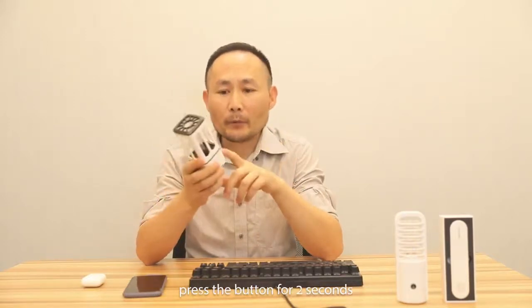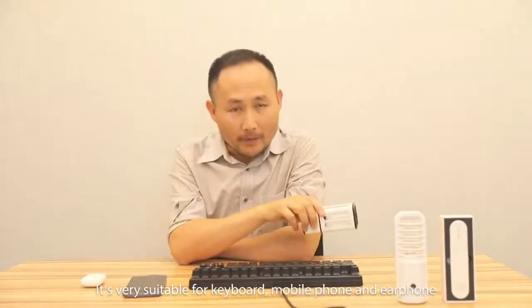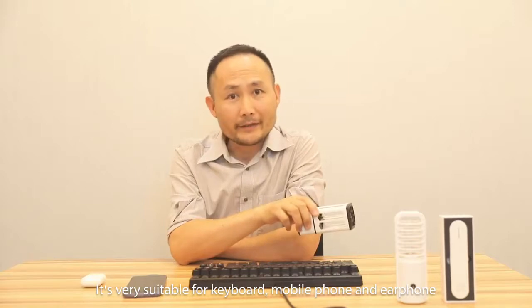It's very easy to control. Press the button for 2 seconds and it will turn on in a few minutes. It's very suitable for cable, mobile phone and earphone.